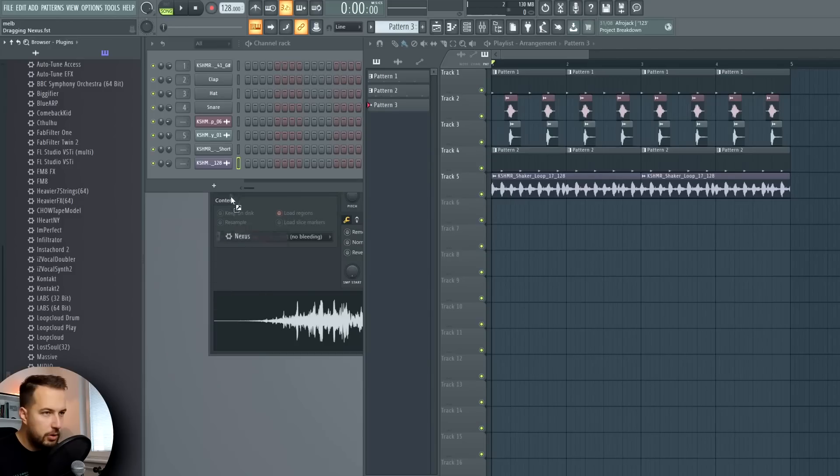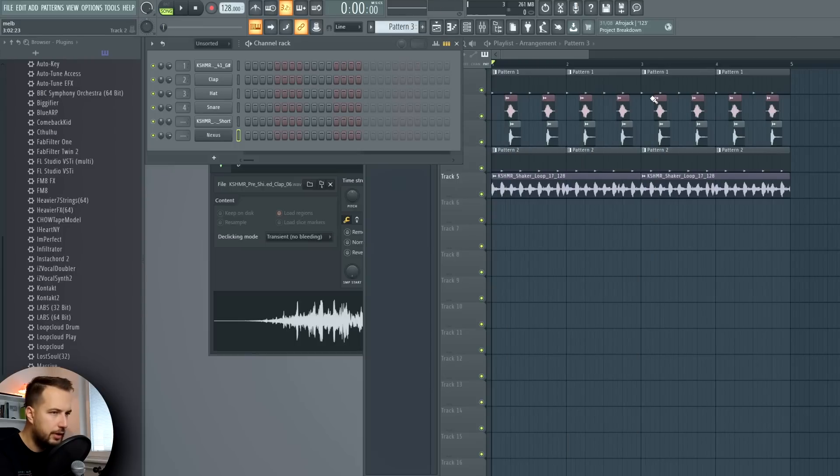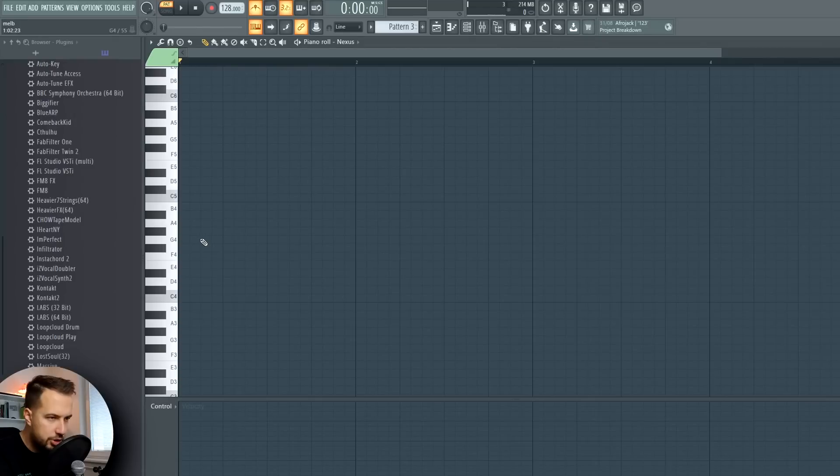Now let's move on to the bass. I think I'm gonna use Nexus for it, maybe this punch bass. All you have to do here is just make sure it's offbeat, so you choose your key - for example G - and you put a note right here. Let's skip two of these and then go like this, three spaces in between, and you have your offbeat bass.